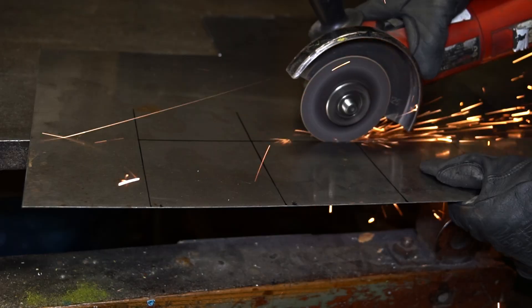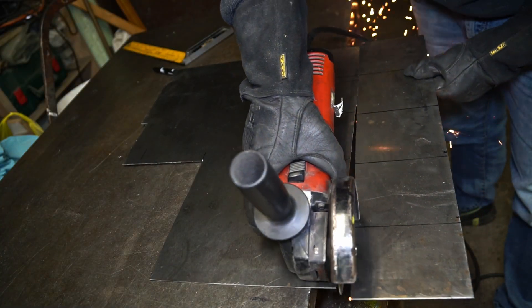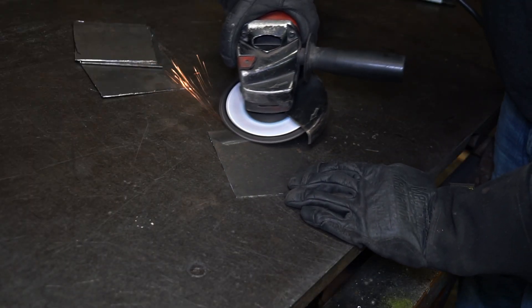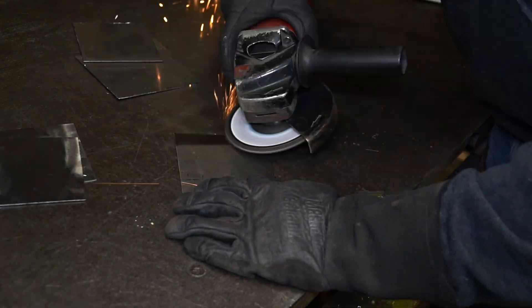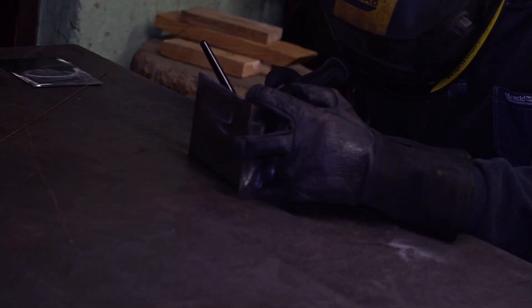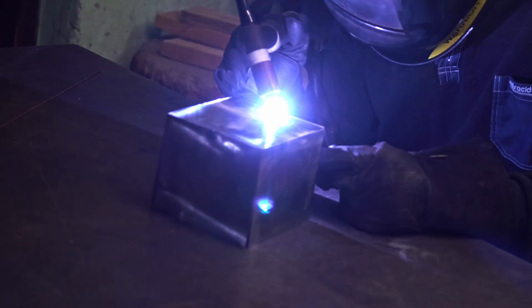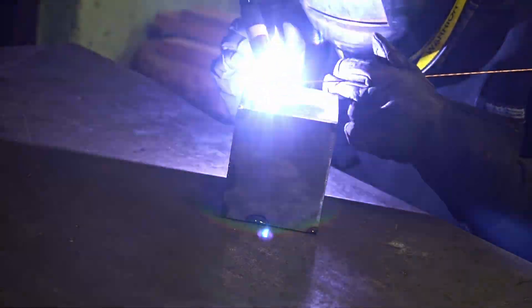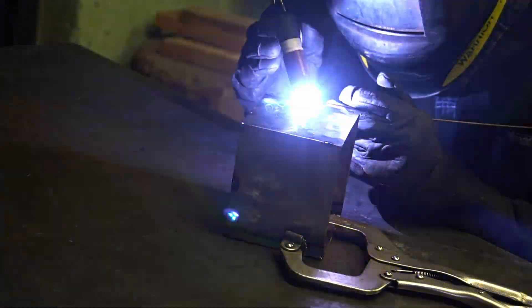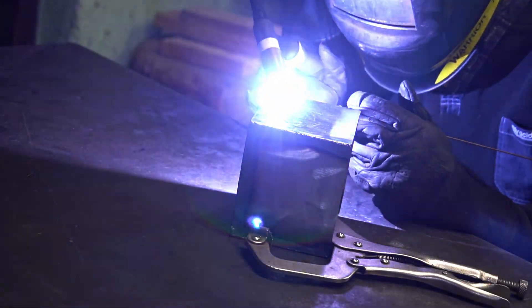In order to make the box I cut the steel sheet to size and grinded the surface. The next step was T-welding the whole thing. There you go.